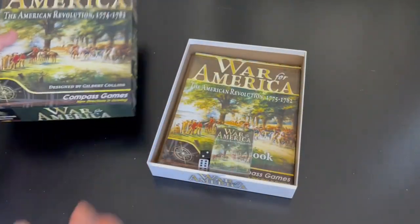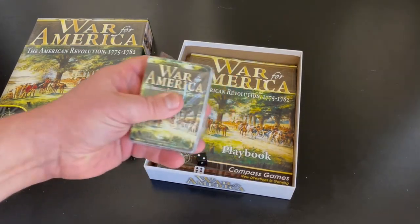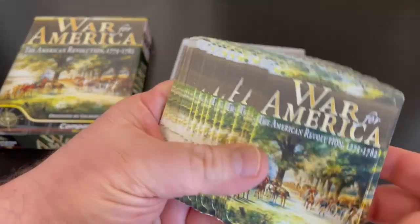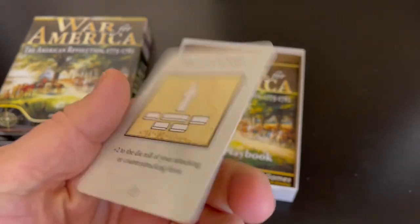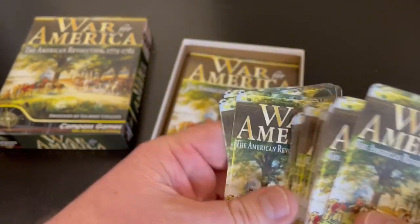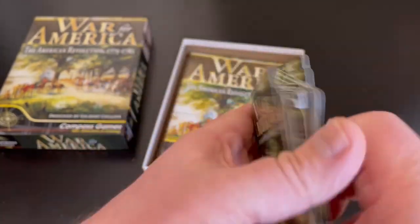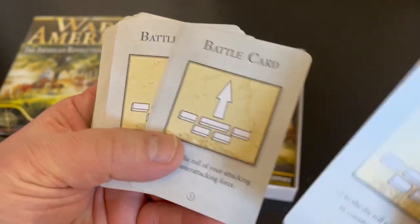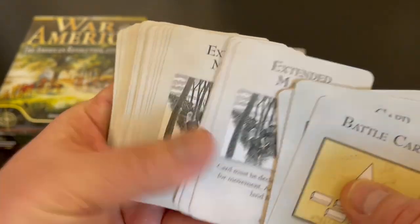So let's go ahead and open the box. Lots of content in here. I'm going to show you the cards first — I kind of pre-opened the deck. Very nice cards, although they're actually a little thinner than I would like, because after a couple of plays there's going to be quite a bit of wear and tear. I feel like they should have been a bit thicker. There are different types of cards — there are some events. Here's an Extended March.